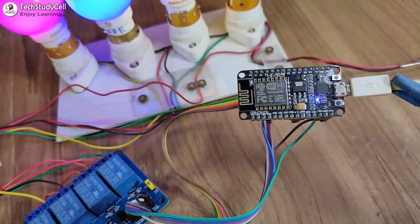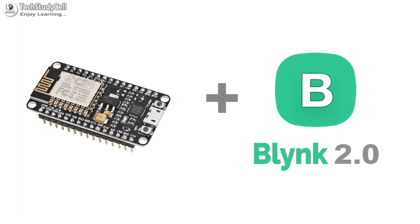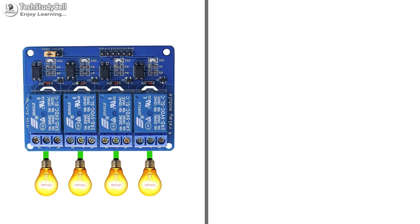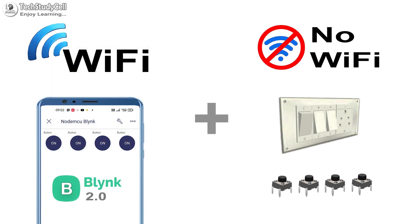Hello friends, welcome to TechStaticel. In this video, we will make an IoT-based home automation project using the NodeMCU and the new Blynk IoT platform to control four appliances through the internet and from the manual switches. And with this project, if there is no Wi-Fi, you can still control the appliances manually with switches or push buttons.